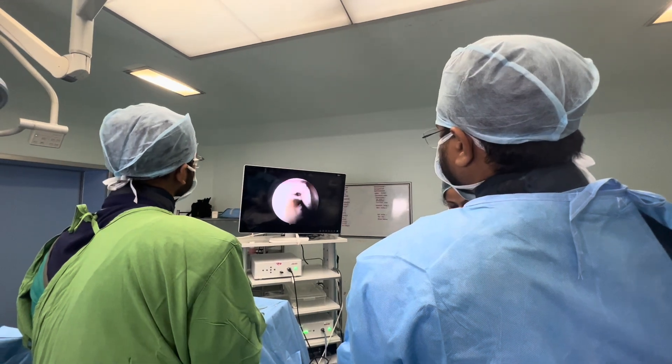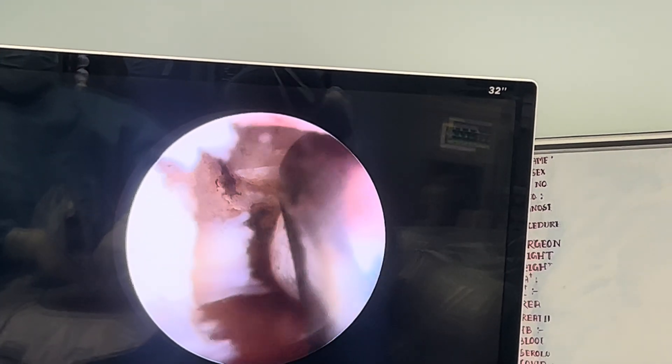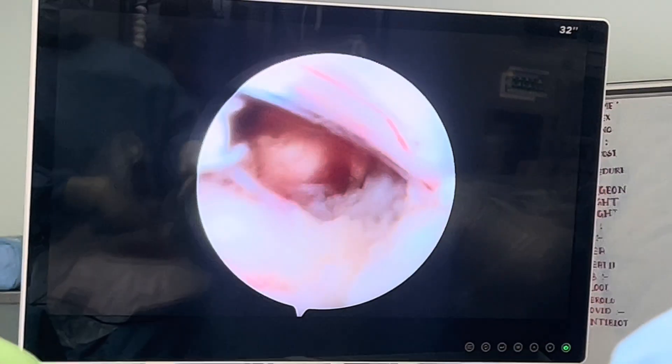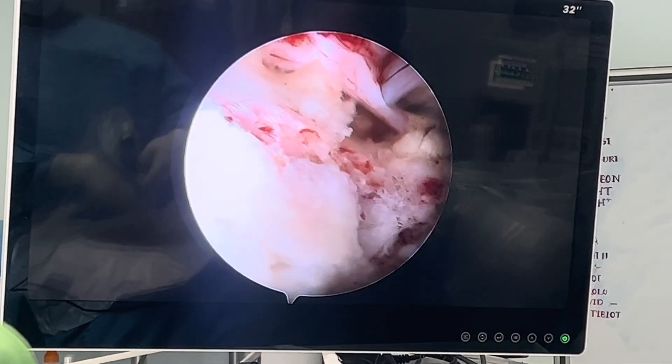We started with the procedure. You can see we are using the RF laser probe for the coagulation of the disc. The disc was then removed and the nerve roots are now free.